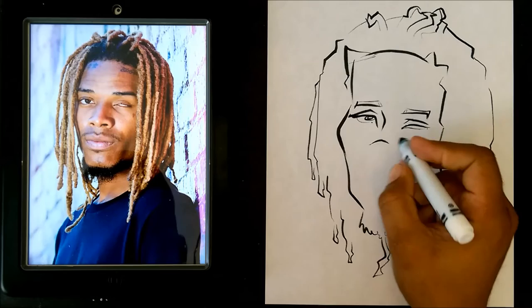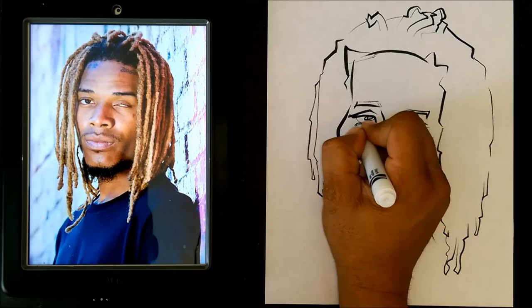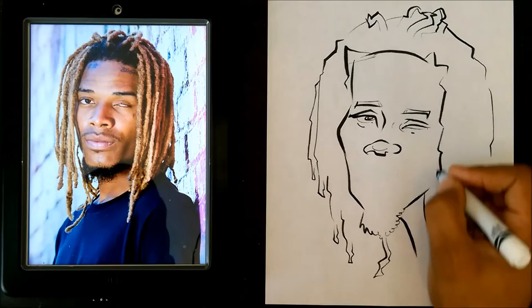So what I'm doing here guys, I'm just going ahead and doing the nose real quick. Now I'm gonna go ahead and put the lips here.